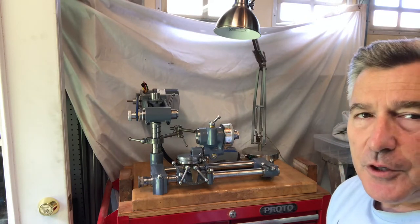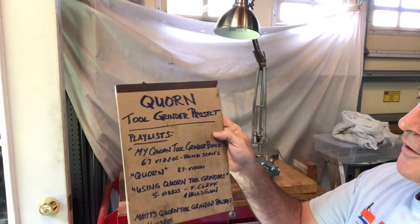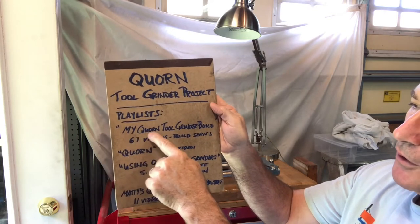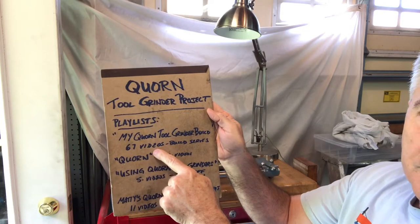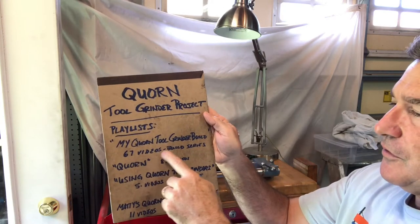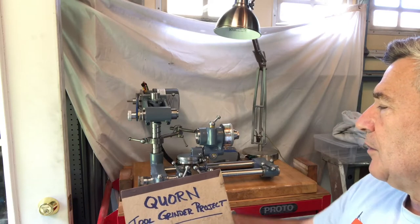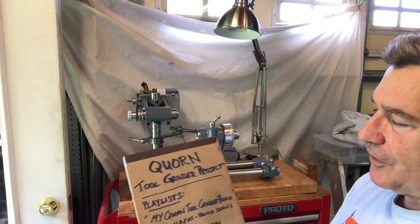Along those lines, I wanted to point out I've made on my channel a lot of helpful resources. You've got several playlists on my YouTube channel. The first one is called My Corn Tool Grinder Build, and as of yesterday it has 67 videos — I'll add this one to make 68. It takes you through everything, from making the ball handles to how I machined the spiral in the vertical column, how I machined the castings. If you want to build one of these projects, hopefully that series will be very useful to you.